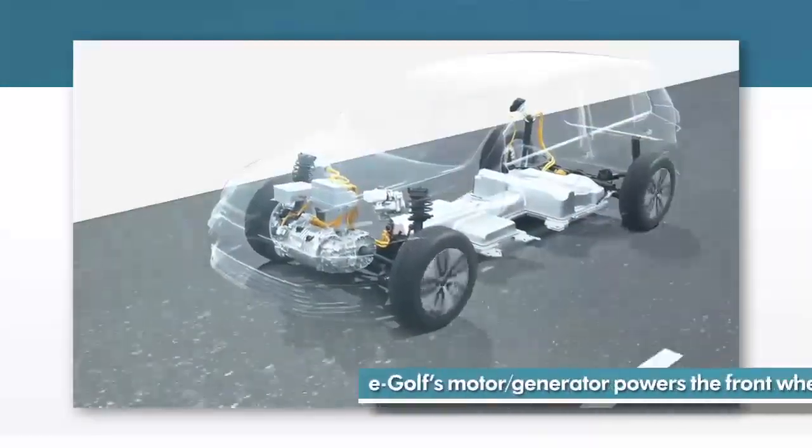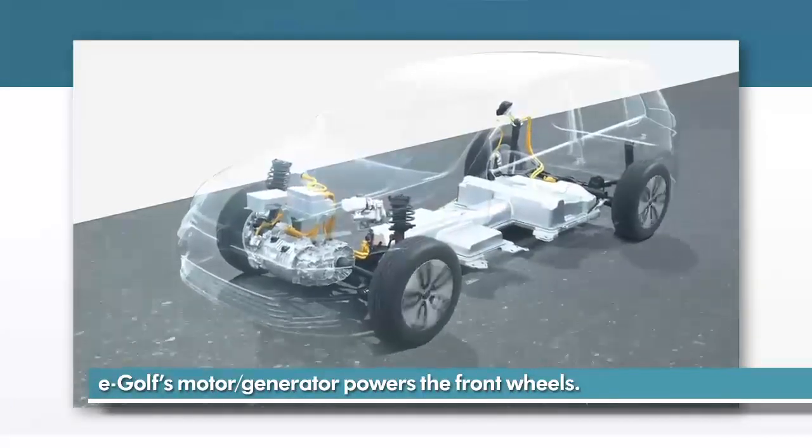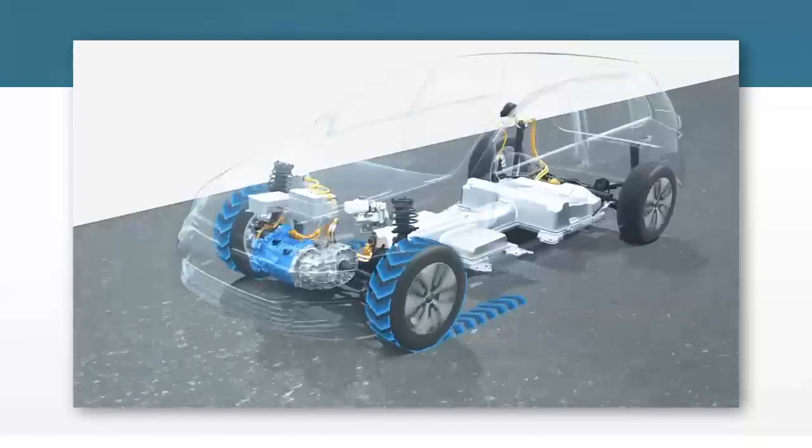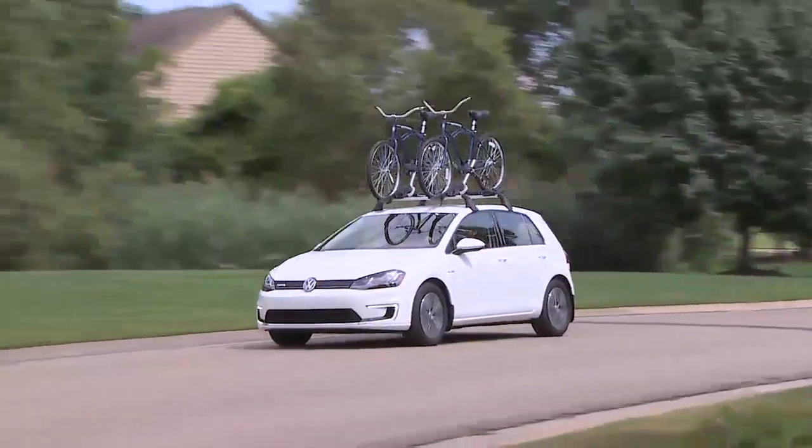The e-Golf's motor generator's primary job is to power the front wheels. This operation is simple. The motor draws power from the high voltage battery and turns the single speed direct drive transmission, which in turn spins the front wheels.